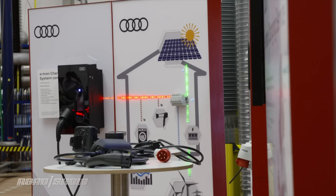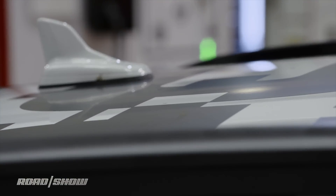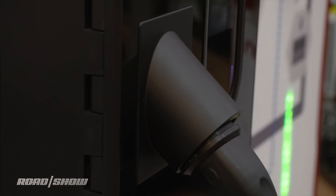The final part of the equation is how you charge the car — how do you get the electricity into the battery in the first place? Audi says about 90 percent of the charging is expected to be done at home. They have a number of different chargers you can install in your garage that'll charge the car in about four and a half hours. The idea is you get home at the end of the day, plug your car in, and in the morning it's fully topped up with 250 miles of charge to go.